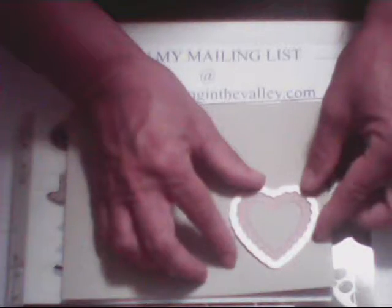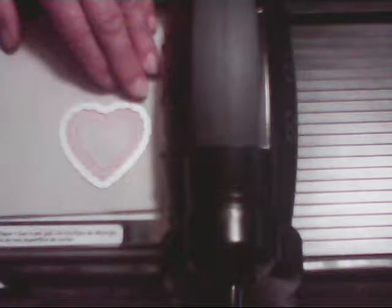Line it up right there, then complete your sandwich all the way with the next cutting plate on top. Now I'm going to bring in the Big Shot. I take my sandwich and push it through my Big Shot until my handle moves slightly, then I hold on to the top securely and roll it through. You might feel a little bump — that's just it cutting. Roll it all the way through.